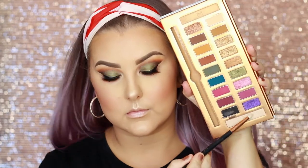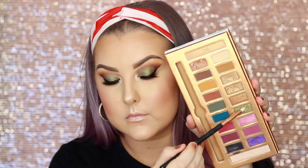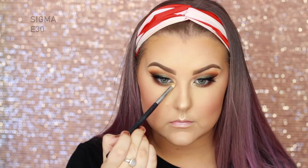Then I picked up a bit of the shade Libra and popped that into my inner corners with a Sigma E30 brush. Then on the same brush, I'm taking more of the Mata shade and popping that into the very inner part of the lower lash line. And then I took this gold shade — it's called Conceita, I think — because I just wanted my inner corners to pop a little bit more. Then I just popped some mascara on my lower lashes.